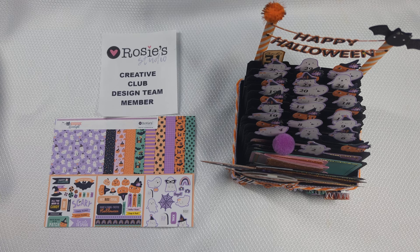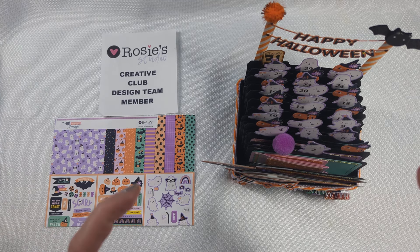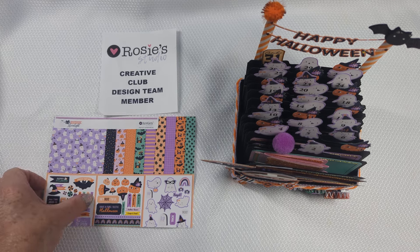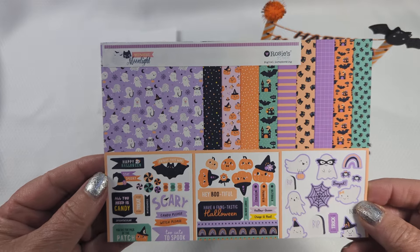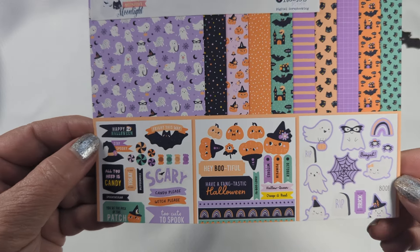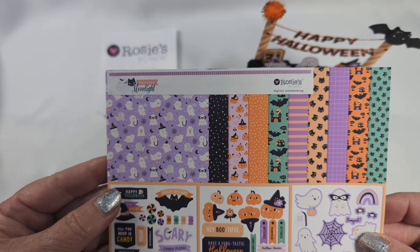They also have digital collections, which is what I'm going to be sharing with you today. If you care to see an unboxing of this collection, I have it on a previous video. I used all the paper so I don't have any printed at the moment, but this is basically what the collection looks like. It is called Midnight Moonlight and it is super cute — it has really cute images, cut-apart pieces, and papers.